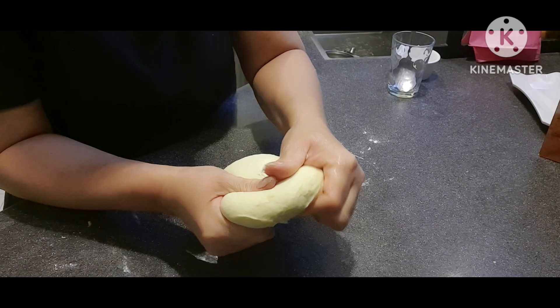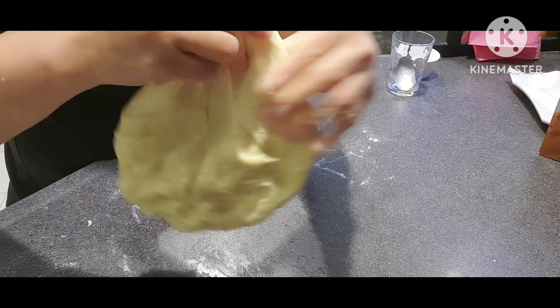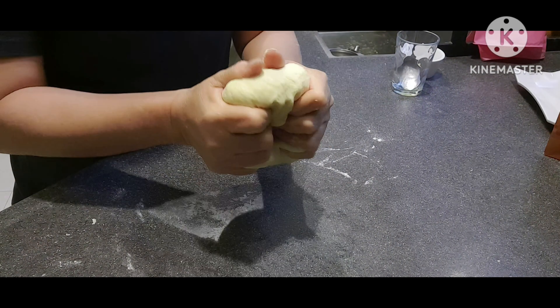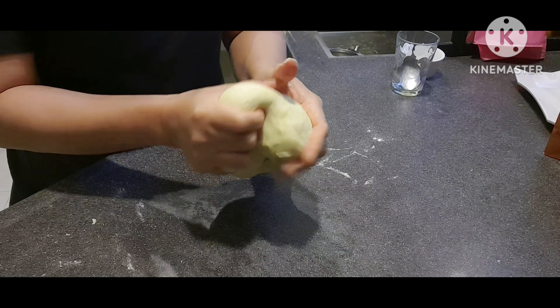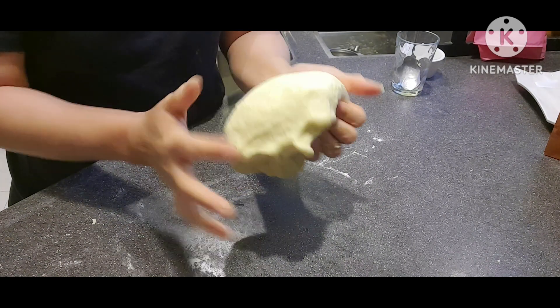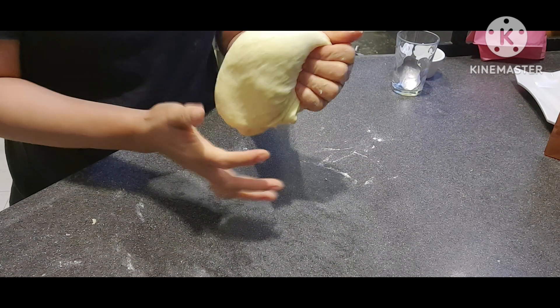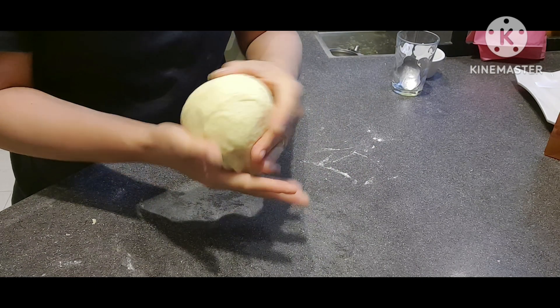Okay na ang ating dough. Pino na siya. Bibilugin lang natin ng ganon. Then ilagay natin sa warm place.